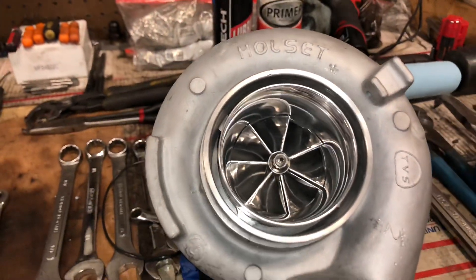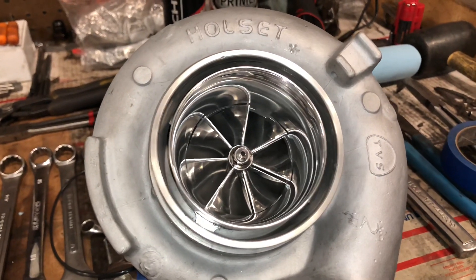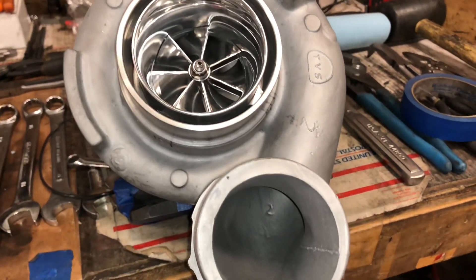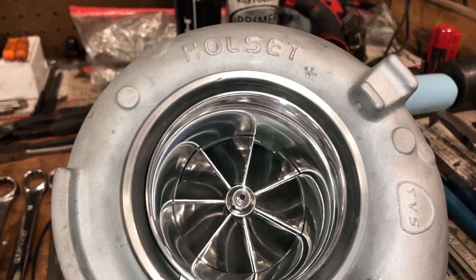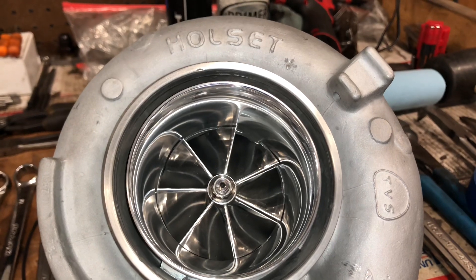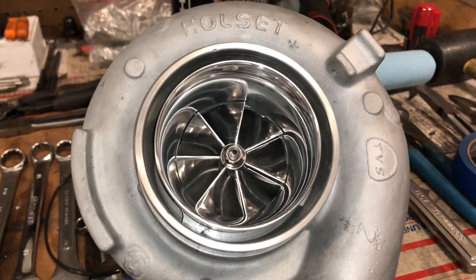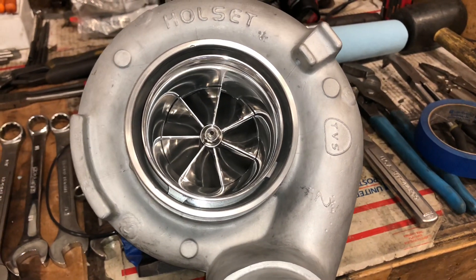If you're not sure what the T51R mod is, you can look that up and get an idea what it's supposed to sound like. This one's for the 6.7 Cummins and we go with a 67mm compressor wheel and 67mm turbine. You get to keep your exhaust brake, which is the thing that people really love about upgrading the stock turbo on the 6.7 Cummins.